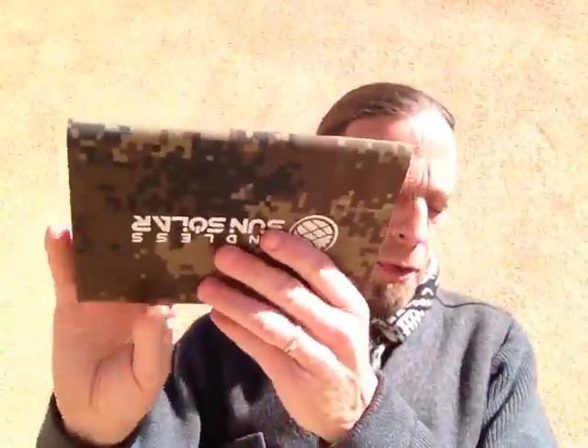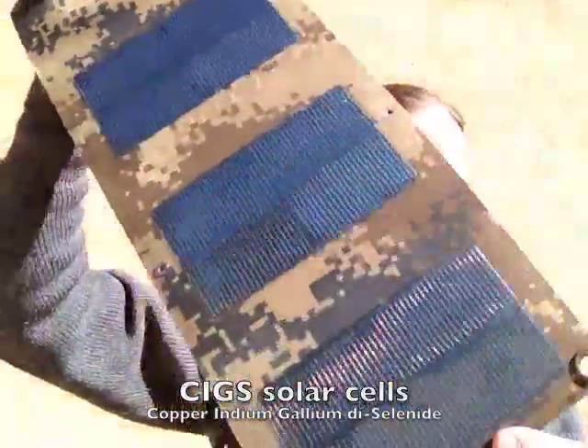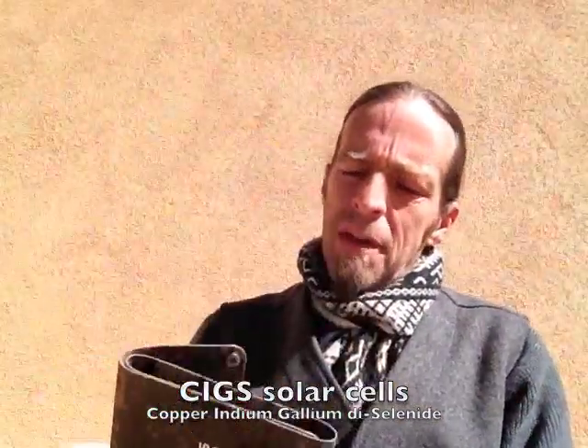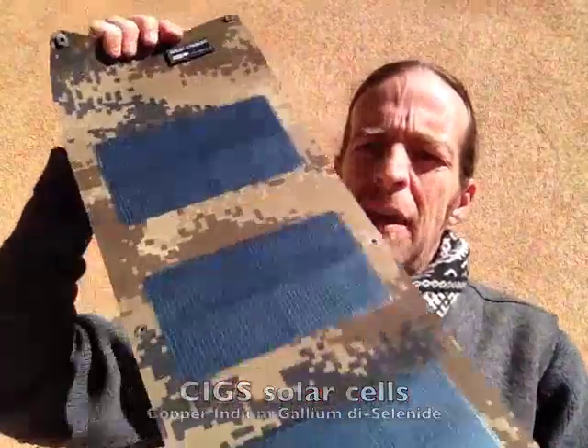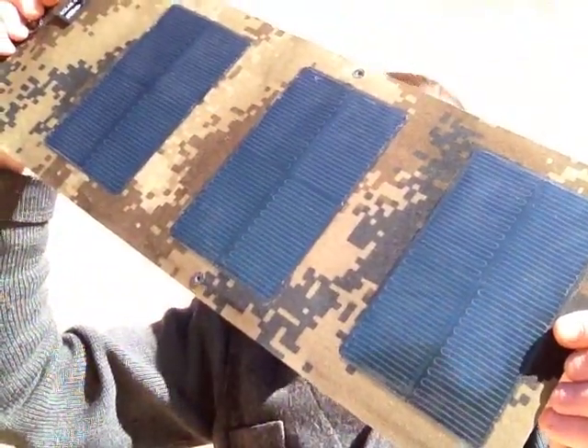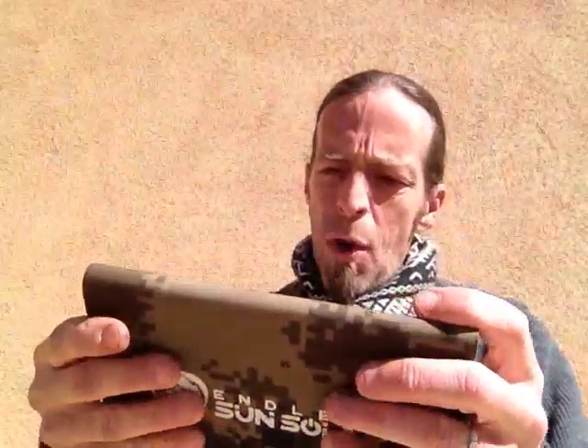These use what they call CIGS cells — copper indium gallium diselenide thin-film cells, 15% efficient. One of the benefits is that they're supposed to perform better in low-light and shaded conditions, so you're harvesting energy more effectively throughout the day. These CIGS cells are also sensitive to a larger range of the light spectrum. Conventional poly or monocrystalline solar cells harvest in the 400 to 700 nanometer range — the visible range — whereas these CIGS cells can harvest from 300 up to 1,300 nanometers.